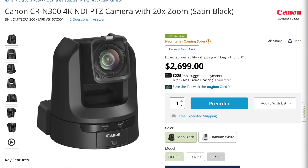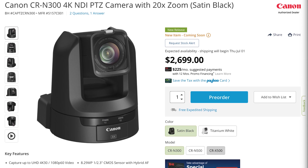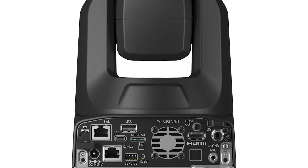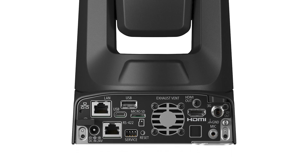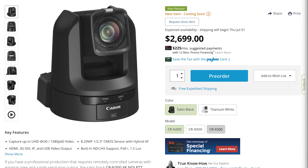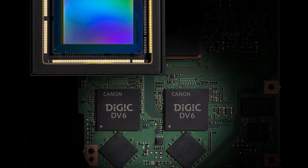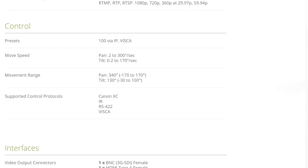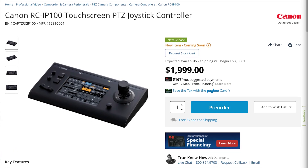You can capture on a micro SD card up to 4K at 30 frames a second, or 1080p up to 60 frames. It has an 8.29 megapixel CMOS sensor with hybrid autofocus. It has HDMI, 3G SDI, IP, and USB video outputs. It's got built-in NDI and HX support for power over ethernet. It has 20x optical zoom, 20x digital zoom, and auto white balance. It has a 3.5mm jack for audio input, and an AC adapter is included. It's using the Canon Digic DV6 processor. It can be controlled over IP, RS-22, infrared, and Wi-Fi, and it works with Canon control software and the Canon PTZ controller.